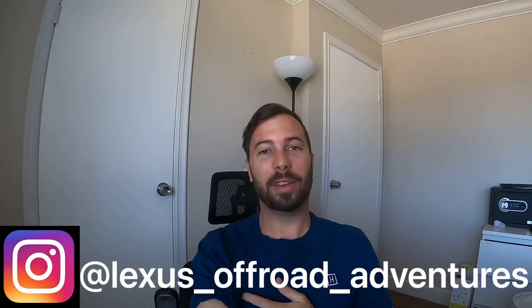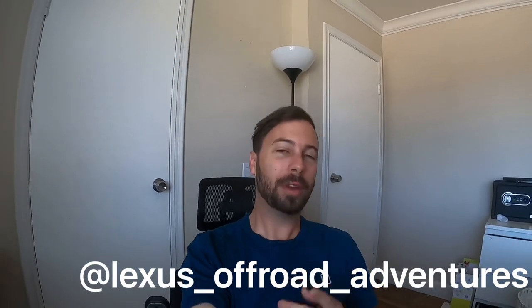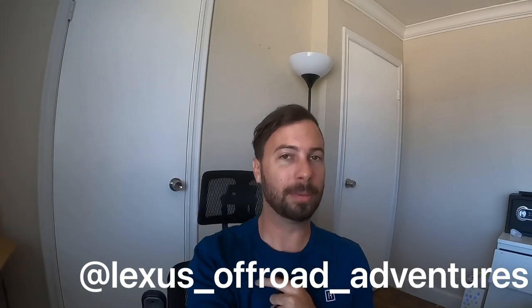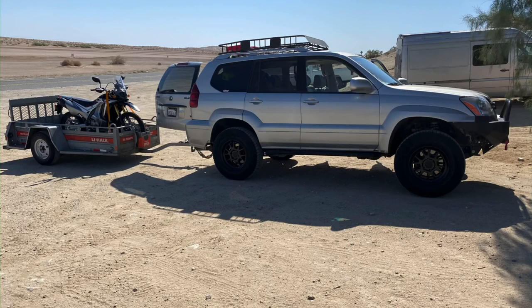Welcome to another video. I just went on a dirt biking trip where I had to rent a U-Haul trailer, and the experience was so poor that I never wanted to do anything like that with U-Haul again.